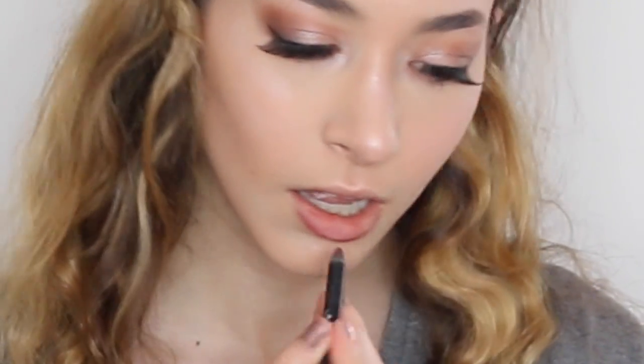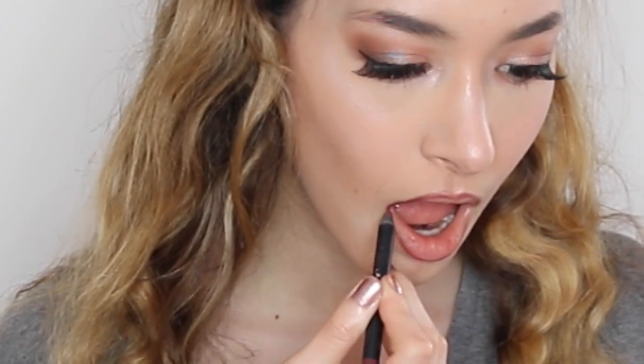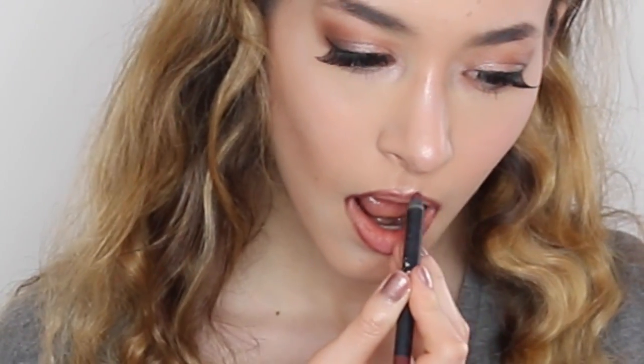Then I used True Brown K from the Kylie collection, and a ColourPop lippie stick, and my gloss that's coming out very soon, and then lastly I set it all.